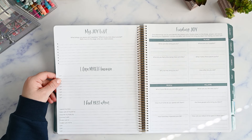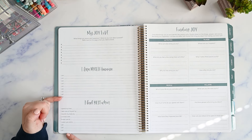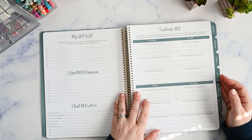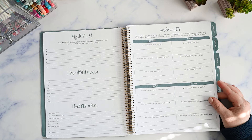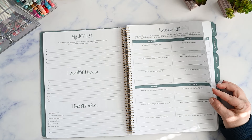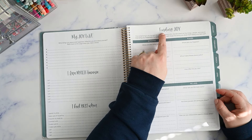Here we have 'my joy list' — what brings you peace and happiness? What do you love about yourself? Refer back to this page when you need a boost. You have prompts like 'I love myself because' and 'I feel my best when.' Then there's a 'finding joy' section: find what brings you joy and identify the reasons why, double down on the things, people, and places that bring you happiness, and cut time and effort with those that bring you down from being your best self. You have spots for activities, places, people, and killjoys.